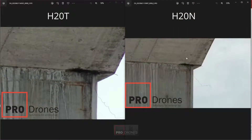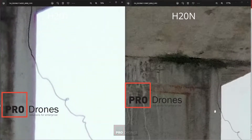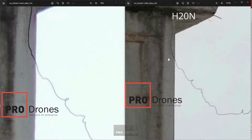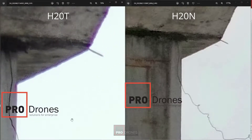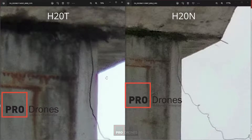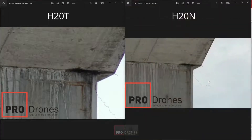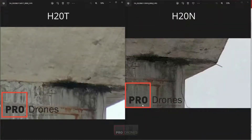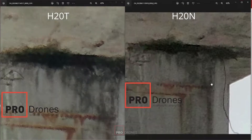At roughly the same zoom level, the images on the H20T are still sharp — the wire is still pretty sharp — compared to the H20N. There's some purple fringing on the H20T, but in the case of inspection it's fine. The most important thing is that the details are sharper on the H20T. So this is the trade-off of the H20N versus the H20T: in daylight it's not as good, but once you see how it handles things at night, you'll understand why it's a lot better at night.